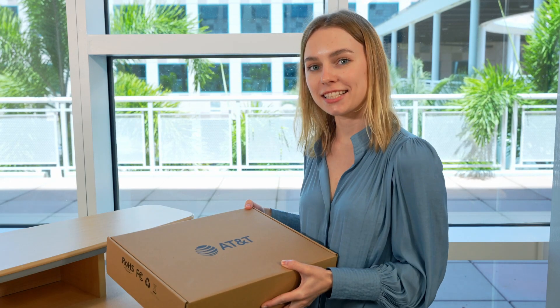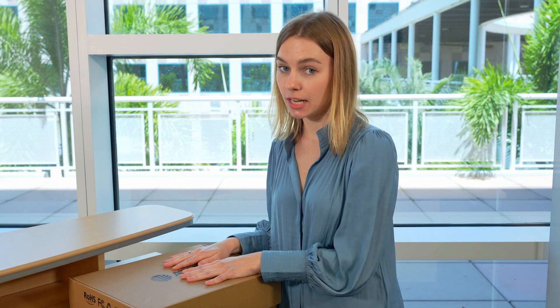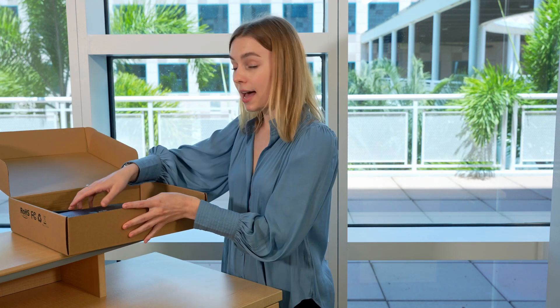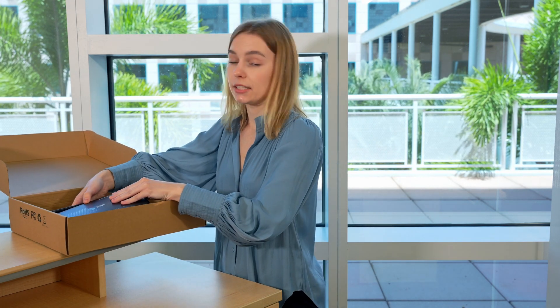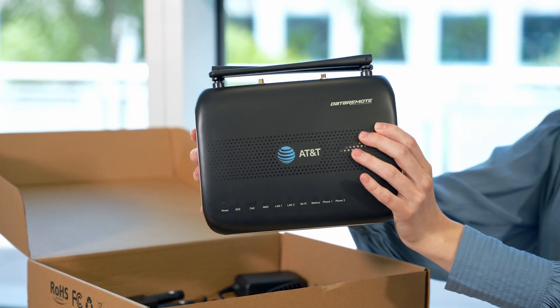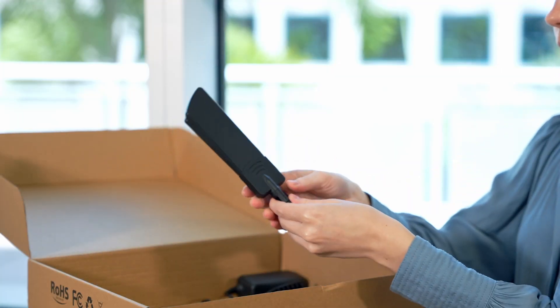Today I'll be showing you how to set up your CDS-9010. Over here we have the CDS-9010 box. After opening it, inside you will find your setup instructions, the CDS-9010, and two LTE antennas.